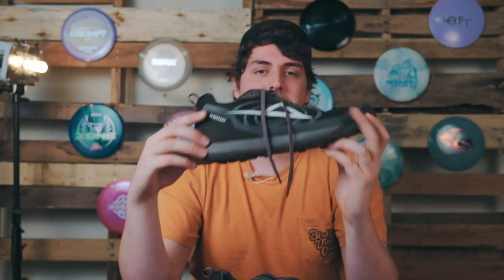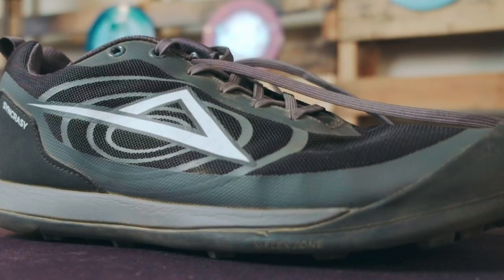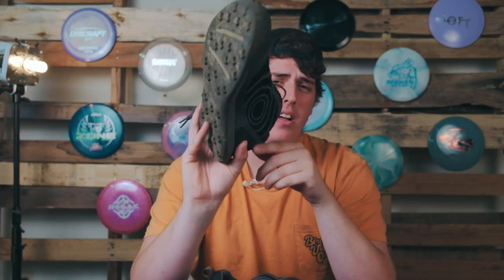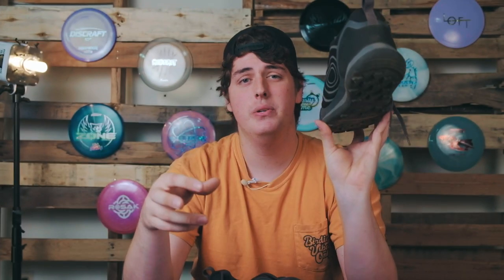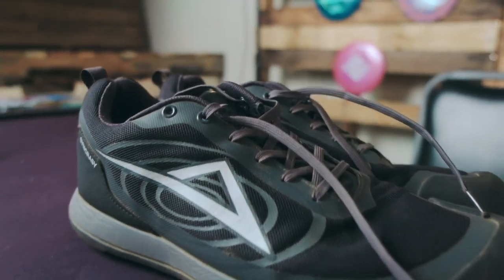Let me first introduce you to the Idio Sports Syncracy. This shoe was designed by Craig Kitchens and his team full of designers from Adidas, Keen, and other reputable outdoor shoe brands. This shoe has features that specifically cater to the disc golfer, but first let's talk about the obvious.